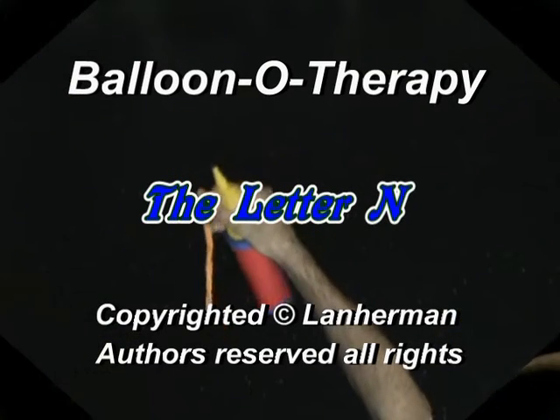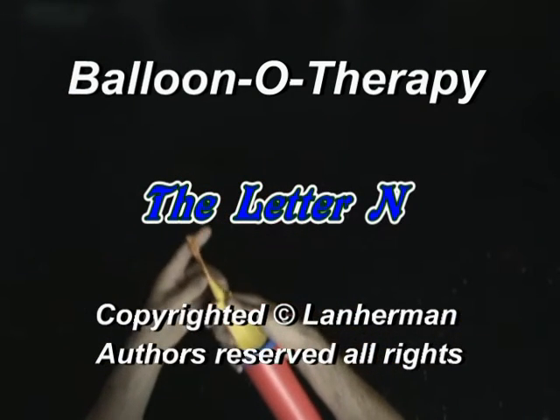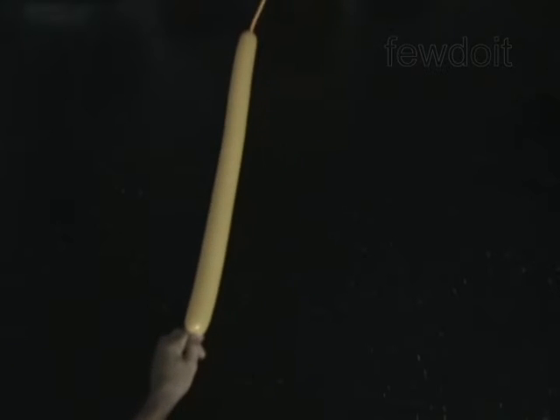Hello. We are going to make a letter N. Inflate a balloon leaving a 4 inch flat tail.